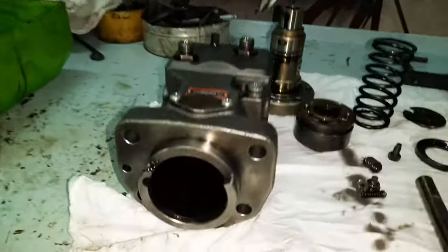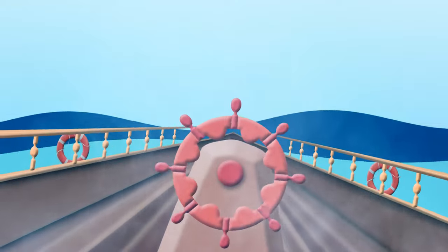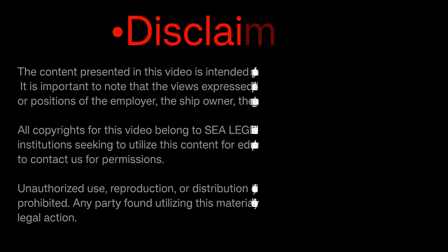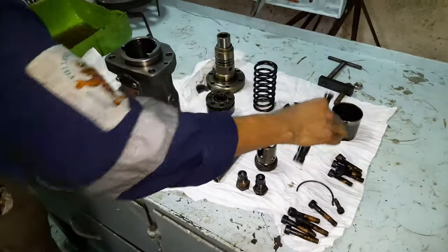Please do watch the video carefully, it's worth watching. So let's get started. It is always a good practice to use clean diesel oil to free the deposits on the parts of the fuel pump.